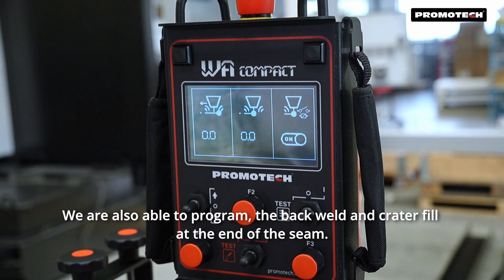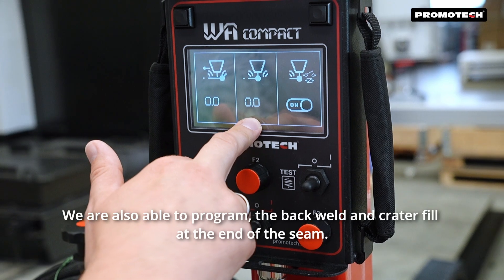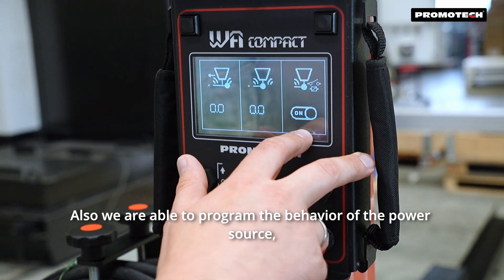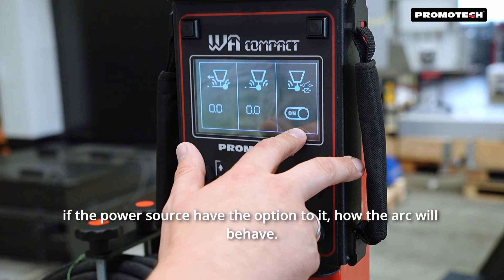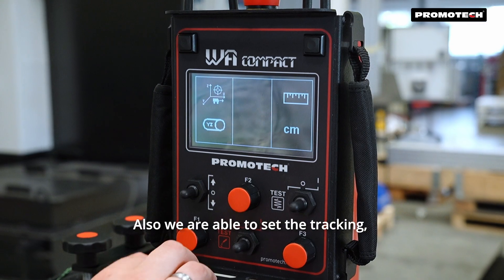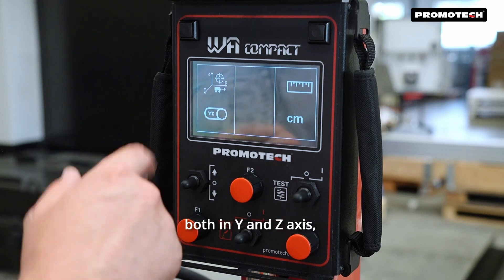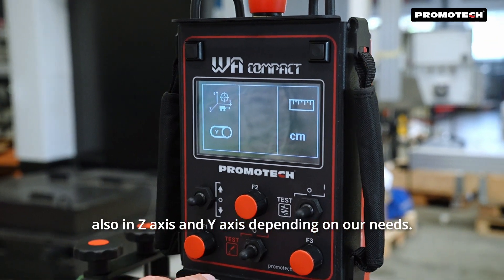We are also able to program the back weld and crater fill at the end of the seam. Also, we are able to program the behavior of the power source — if the power source has the option — controlling how the arc will behave. Also, we are able to set tracking both in Y and Z axis, or in Z axis or Y axis depending on our needs.